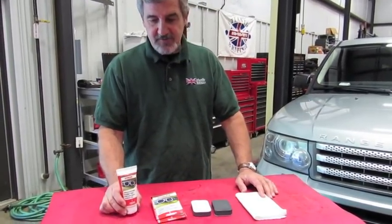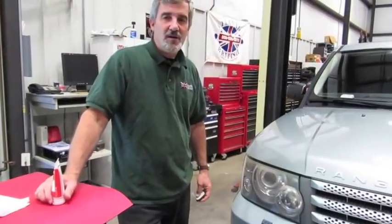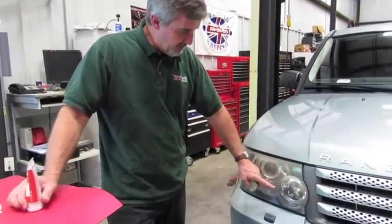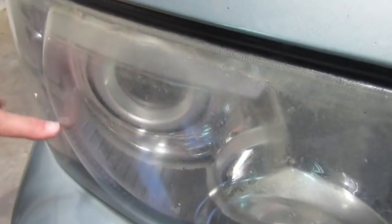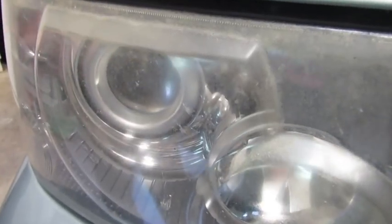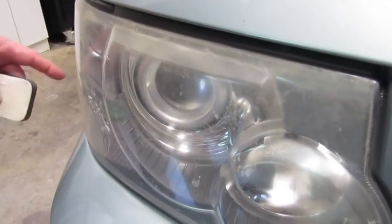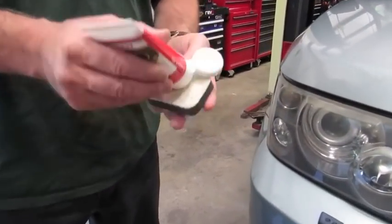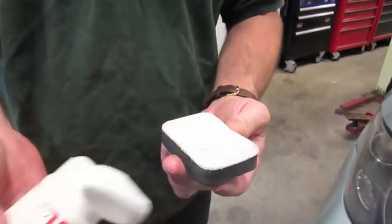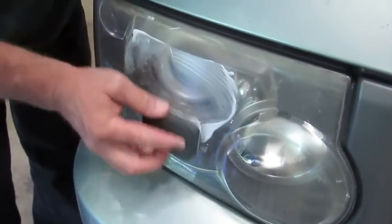This is a German-made product, very good quality, and it definitely works. What we have behind me is an '06 Sport that's starting to do the same thing, and we're going to show you how to use it. Before I begin, let me show you what we're dealing with. You have areas that are fogged around the perimeter of the lenses. The most important area is directly in front of the headlight and your running lights — make sure they're completely visible so your lighting at night is clear and you can see where you're driving. We're going to start with the rough side of the pad and put a little polishing compound on there.